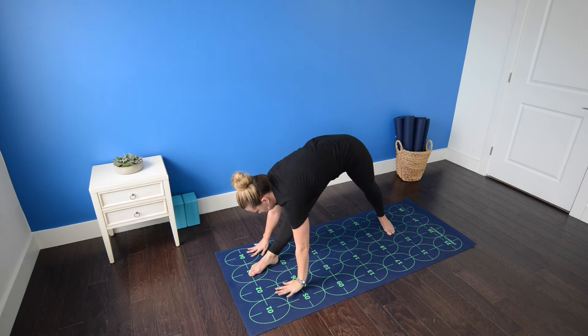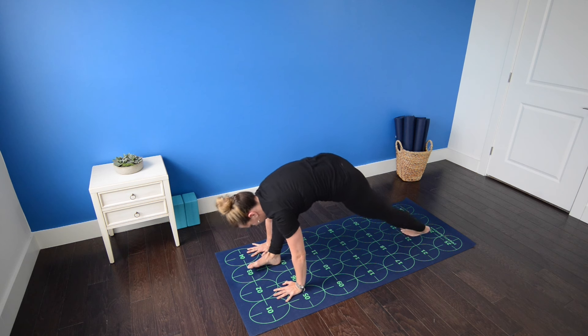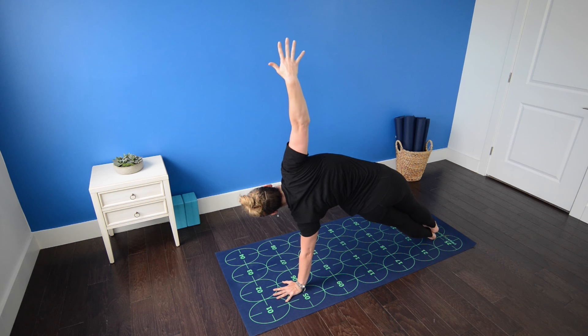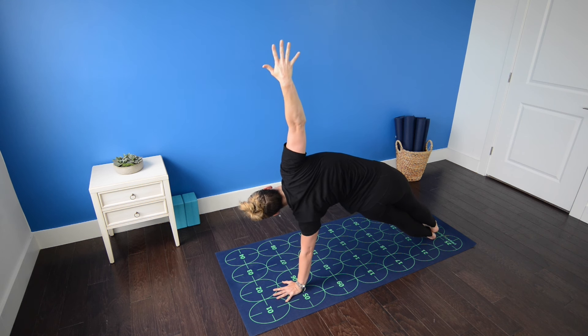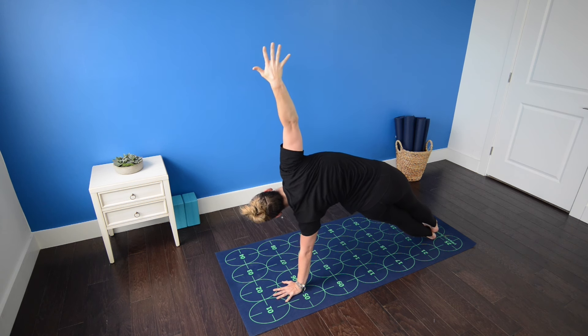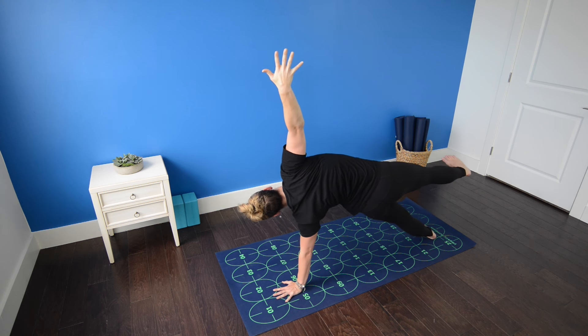Inhale. Exhale. Plant both hands. Wiggle your left foot back, roll to the outer edge of the left foot for side plank. Right leg stacks on top of the left. Hips lift toward the ceiling and right fingertips reach toward the sky. Strongly flex the right foot and for an extra challenge, lift the right leg off of the left. Continue to breathe, contracting your abdominal muscles, pressing the mat away from you with your left hand.